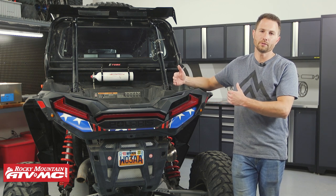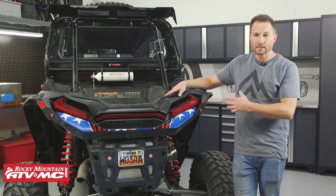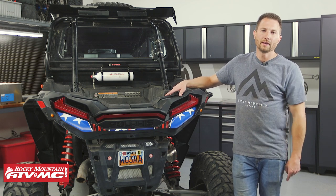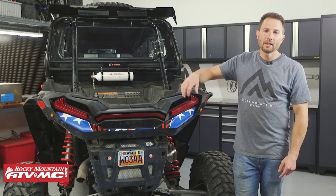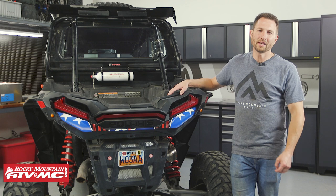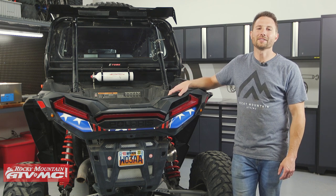That's all there is to rebuilding the transmission on your Polaris side-by-side. If you guys have any questions about the rebuild process, leave those down in the comments below. If you like this video, give us a thumbs up, and if you need any parts for your side-by-side, you can pick those up on our website. I'm Charles with Rocky Mountain ATV MC. Thanks for watching.